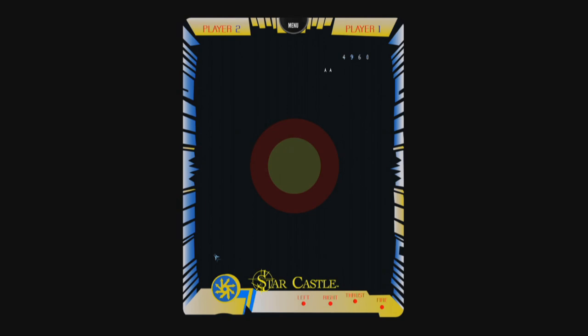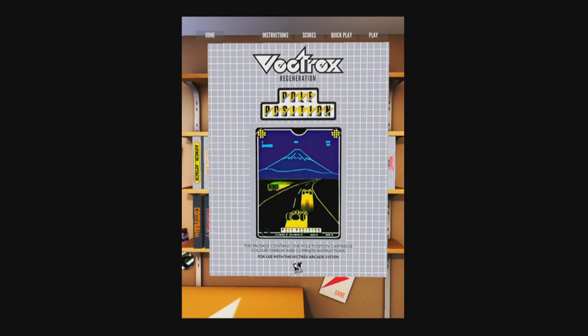How about Pole Position? As a Vectrex owner, I like that I can play games here and see if I like them enough to buy them in real life.